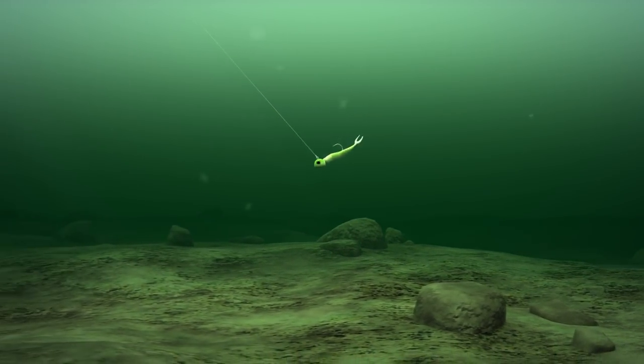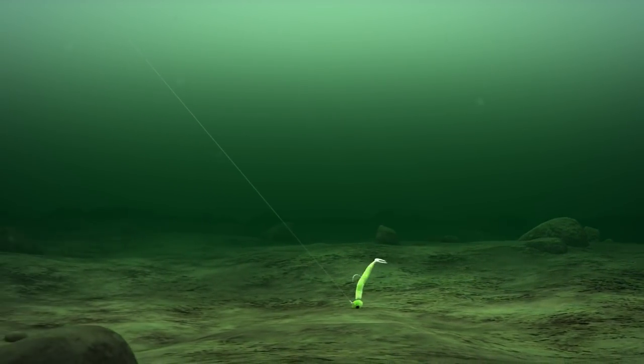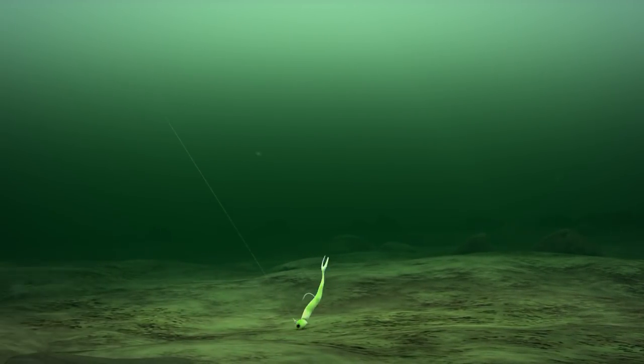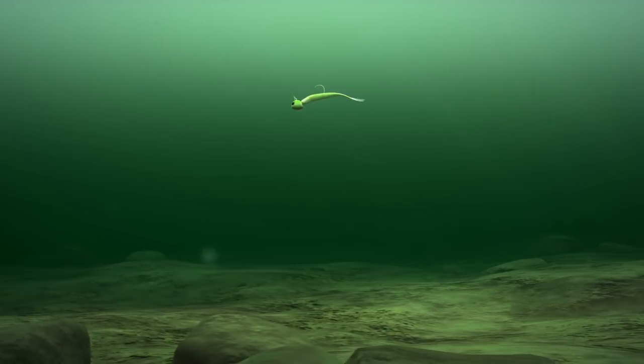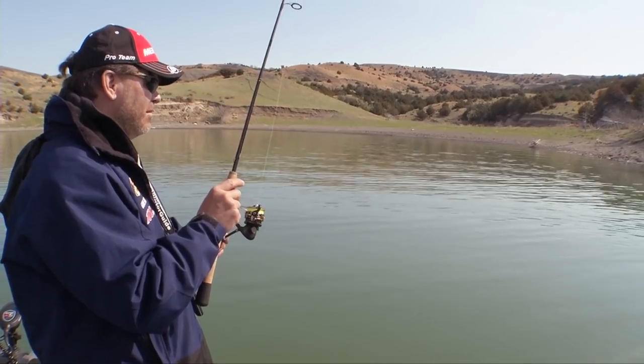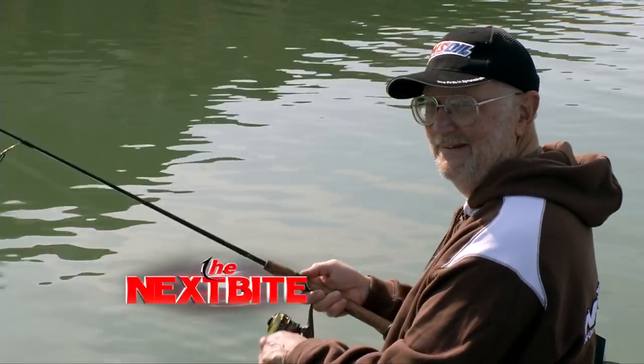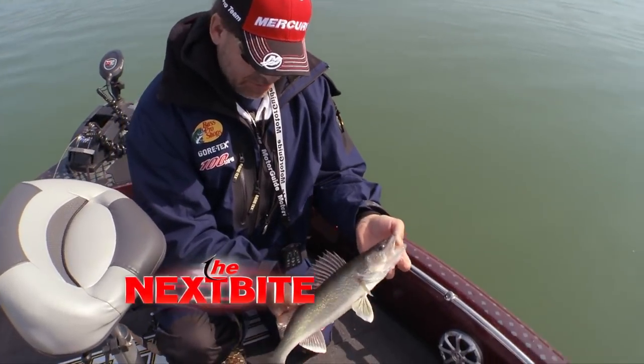Then just simply let it drop down to the bottom, lift your jig off, and hold your rod still. Let that jig swim back to you — that's when, as it's swimming, you'll feel those tick bites. Just nice and easy, short little hops, holding that rod nice and still. Maybe pop the jig a little and work it back. The fish are either going to pick it up off the bottom and you'll feel a little presence, or more likely, bam — a nice tick bite. Set the hook, you got a walleye.